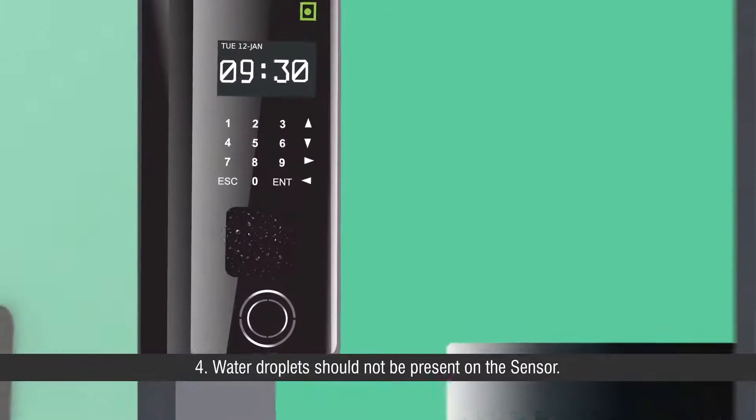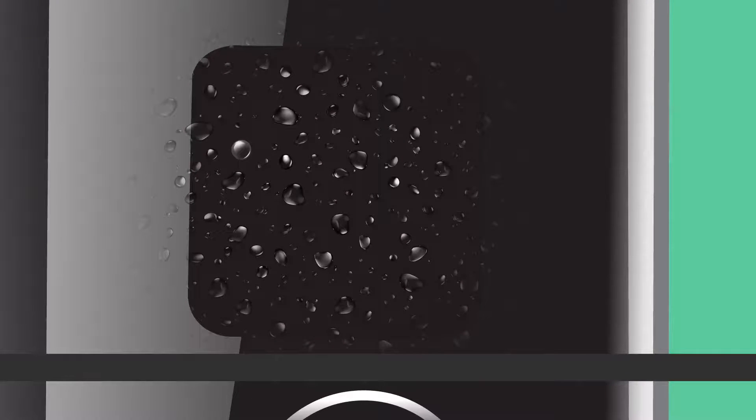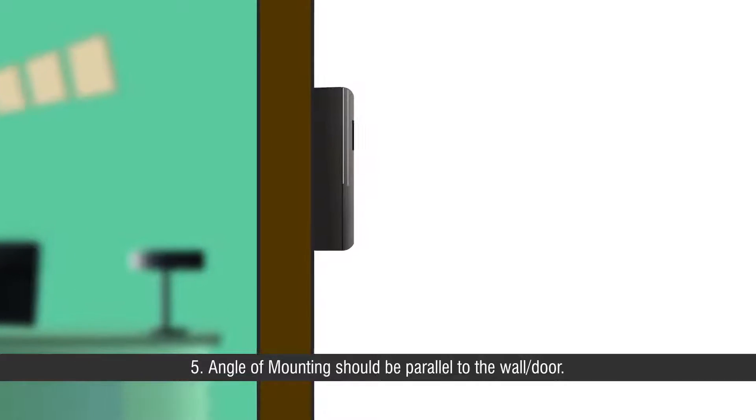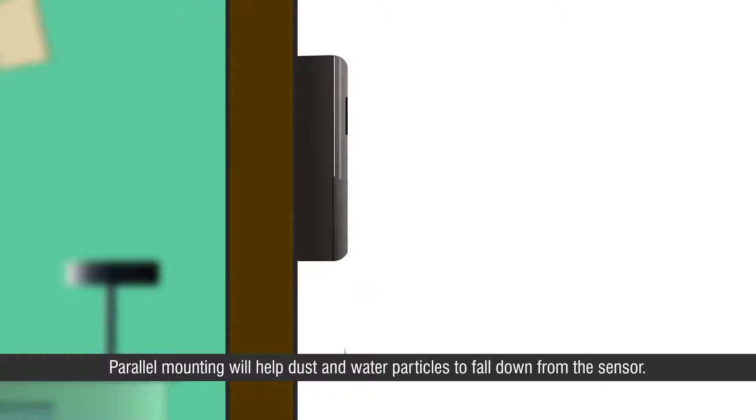Fourth, water droplets should not be present on the sensor. Fifth, the angle of mounting should be parallel to the wall or door. Parallel mounting will help dust and water particles to fall down from the sensor.